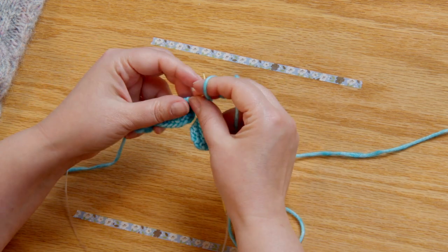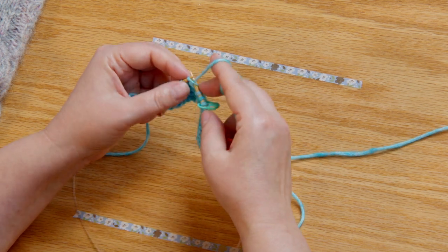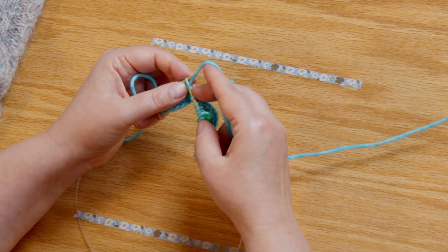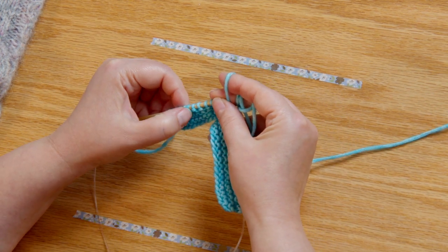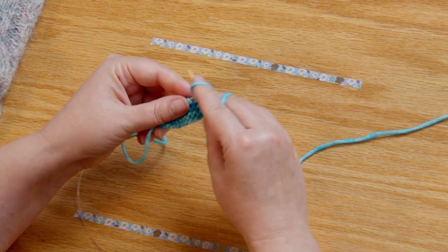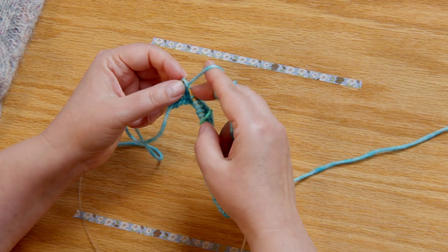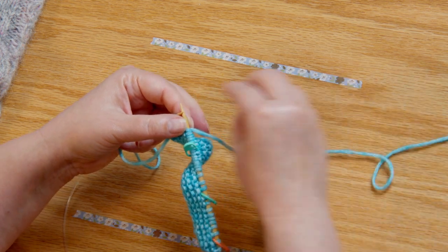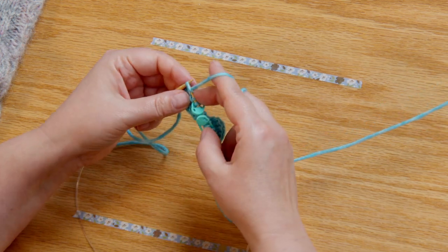Once we're into the middle section it's just knit stitches until you get to the last 10 stitches. Then we're going to place markers again because we'll have another crossed slip stitch section. Let me count — two, four, six, eight, ten. Then purl two, knit four, purl two, place another marker, and then these last two stitches stay in garter stitch which means we knit every row.